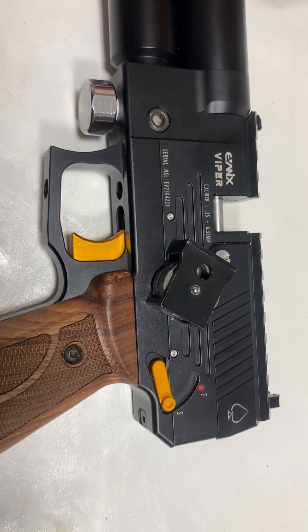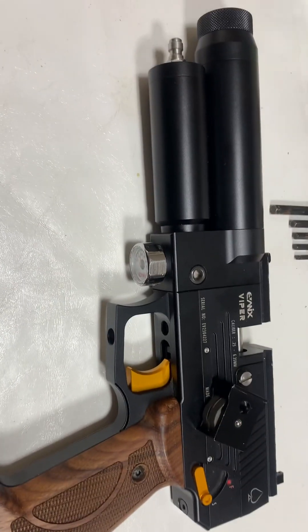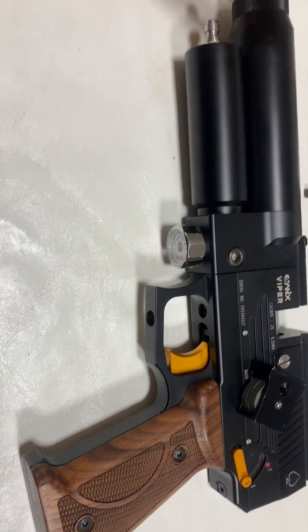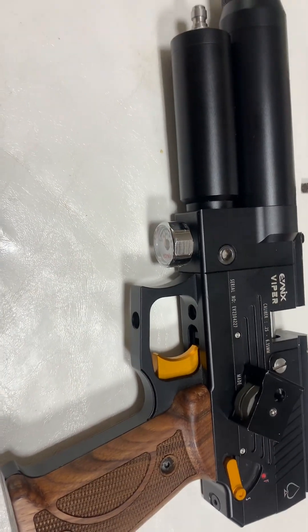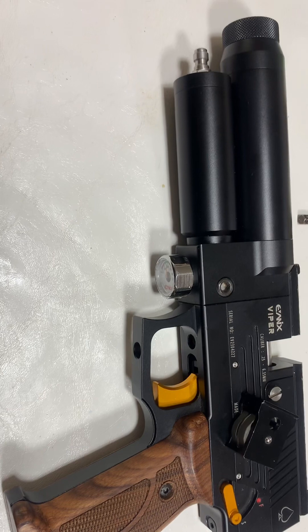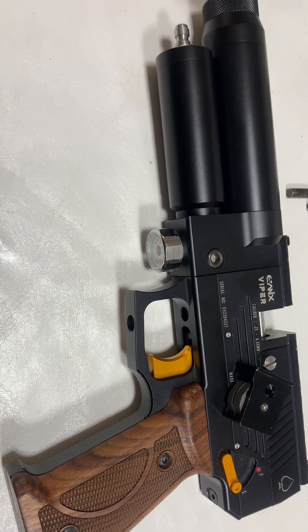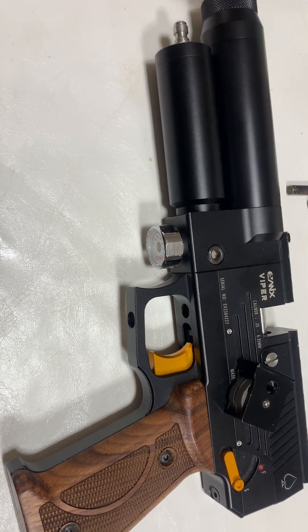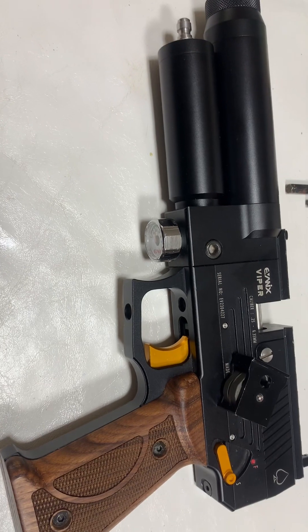If you don't have a chronograph, how do you know what your velocities are or if they're decreasing? Other than penetration tests — say it goes through a one-inch pine board now, but all of a sudden it can't get through a one-inch pine board anymore — then you know you've got a problem.